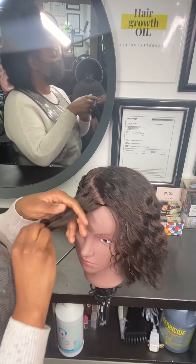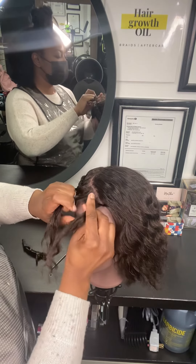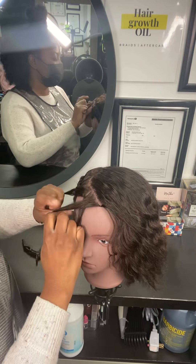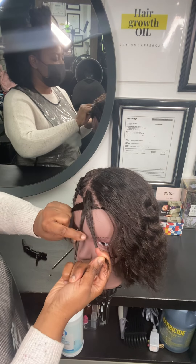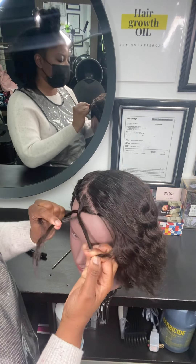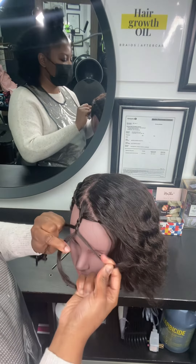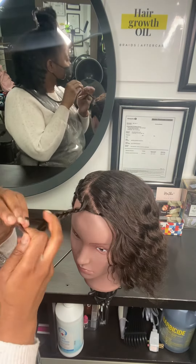I sectioned the hair in three, just to be a little bit more step-by-step in detail. I'm going to take the strand that's on the right side and bring it to the left — I just crossed over the middle strand and went to the left. Now I want to bring the left to the right, so I'm going to cross over the middle strand and bring it to the right. I'm taking from the left and bringing to the right, and from the very right bringing to the left. It creates this braid.